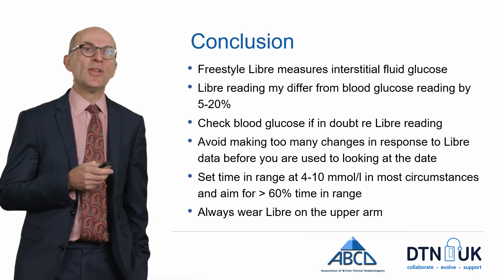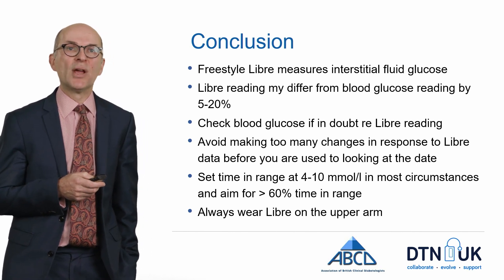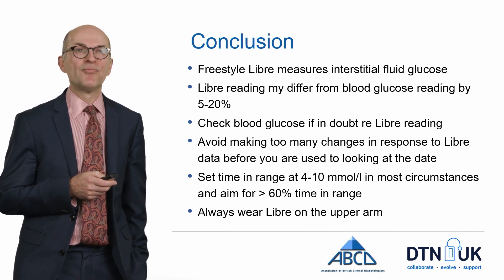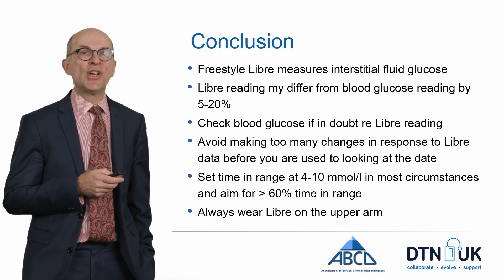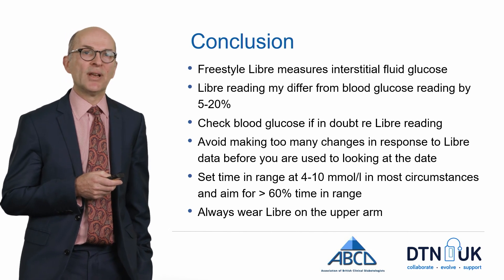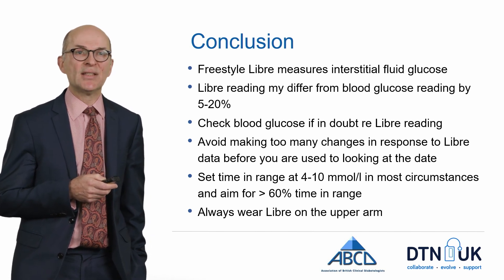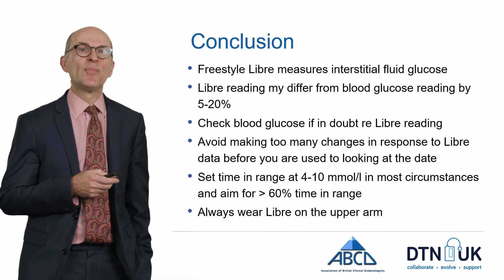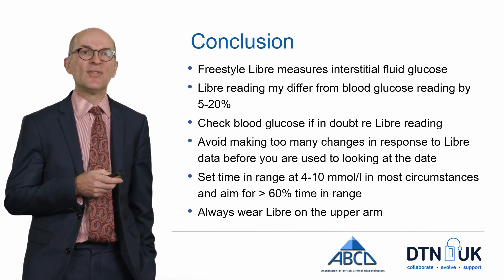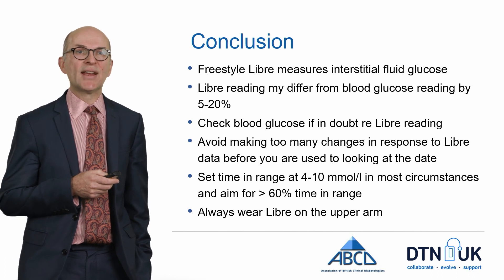In conclusion, remember that the Freestyle Libre is measuring interstitial fluid rather than blood glucose, and that Libre readings may differ from blood glucose readings by between 5% and 20%. If you have any doubt about the Freestyle Libre reading — particularly if blood glucose levels feel high or low — check a blood glucose to make sure the Libre is reading accurately. Avoid making too many changes in response to Freestyle Libre data before you are used to the data, and set a time in range of around 4 to 10 mmol per litre, aiming for at least 60% time in range to achieve a target HbA1c. Always remember to wear the Libre on the upper arm as this is where it's most accurate. Thank you.